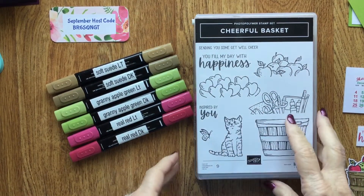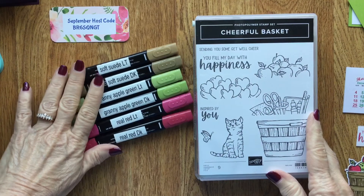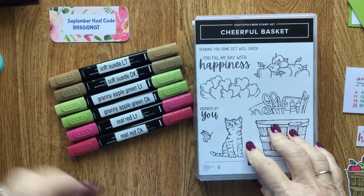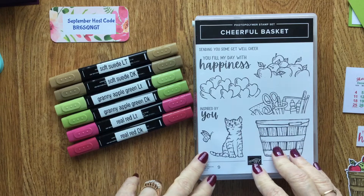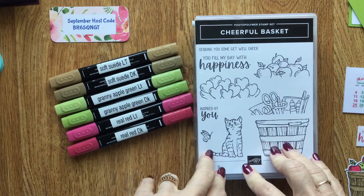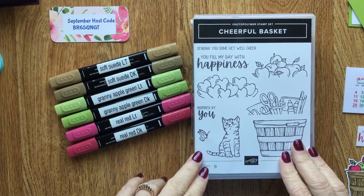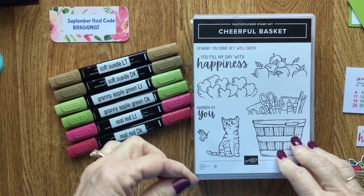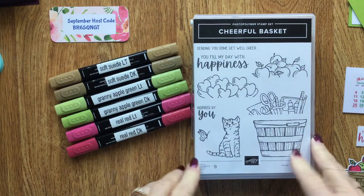Good Friday morning everyone! I am Vicki Edmondson, an independent Stampin' Up demonstrator in the United States. I hope you guys have had a good week and I look forward to coming on here every Friday with you. If you do not have a demonstrator in the US that you currently deal with, I would be happy to send you a catalog — just leave a comment in the comment section below this video.